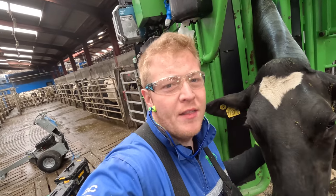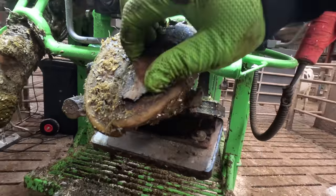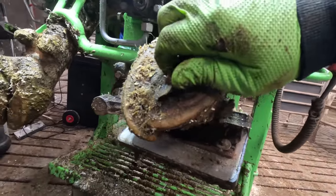Hello folks, we've just got this big girl into the crush. Her toe, as you can see here, is peeling away at the very end. So let's get this girl trimmed and hopefully we've got this toe in time.